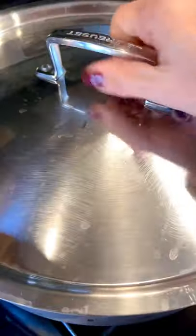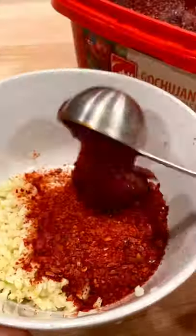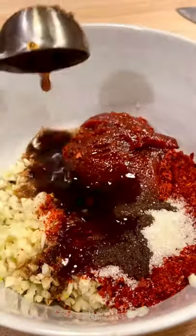Add kimchi to dashi or chicken broth, and while that cooks, make your sauce. Combine garlic, gochugaru, gochujang, sugar, soy sauce, fish sauce, and a splash of water, and mix.